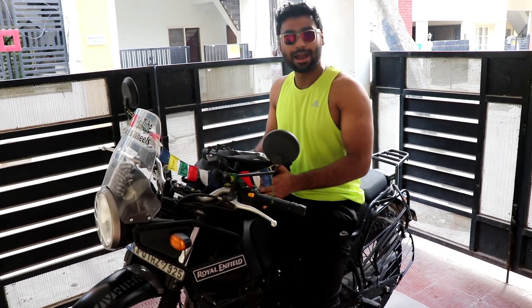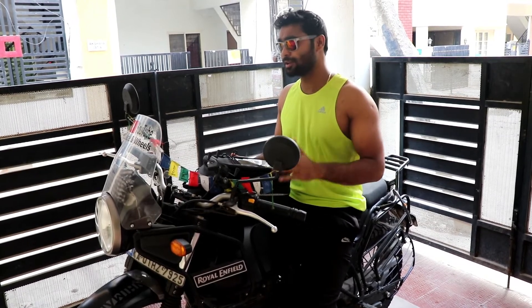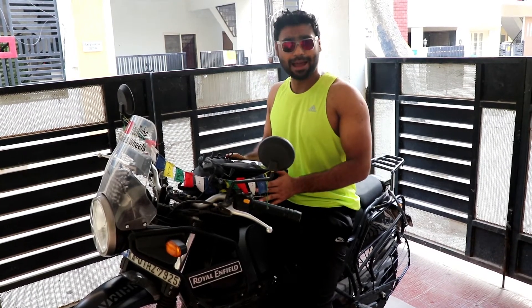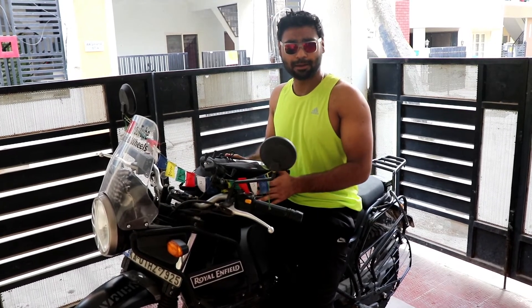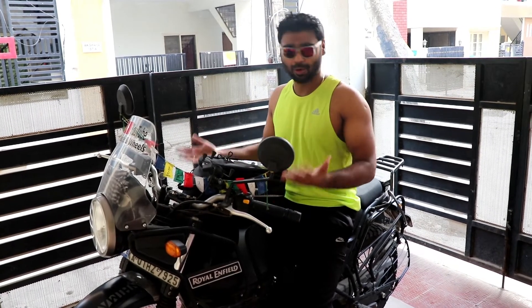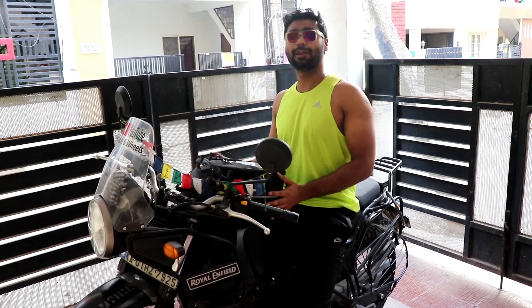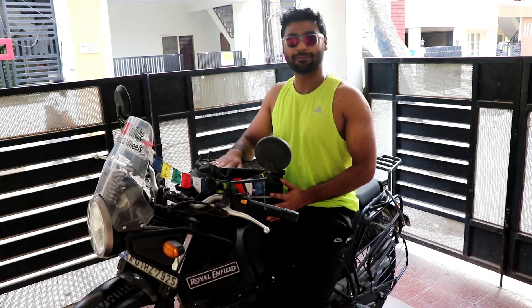So today we have this ViaTerra tank bag. Trust me, it is not just a tank bag for touring or very long distance — you can also use this as a backpack. I got this bag from Gear&Ride about one month ago and I have been using it in my day-to-day activities, including groceries, because it has a space of 24 litres. This is Priyanchu from Muscle&Wheels, and today we will be talking about this magnetic tank bag from ViaTerra.